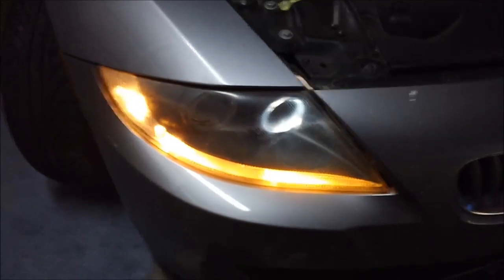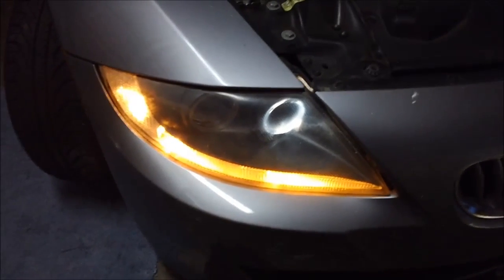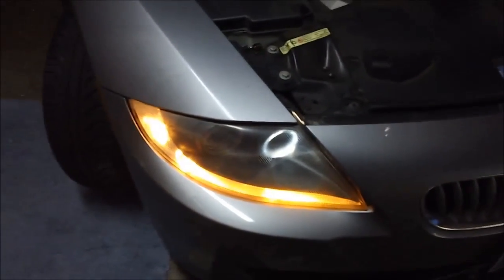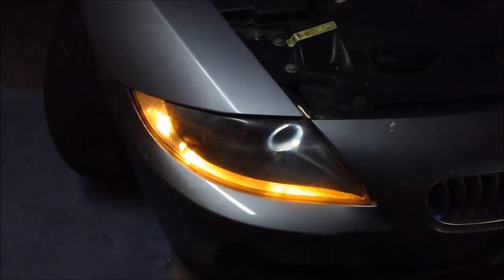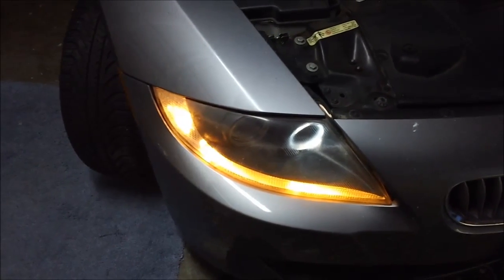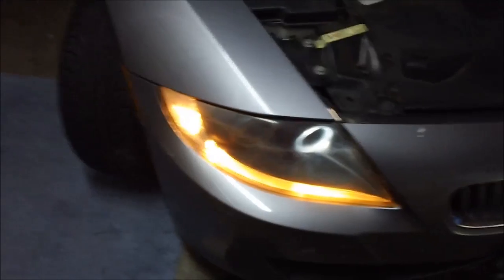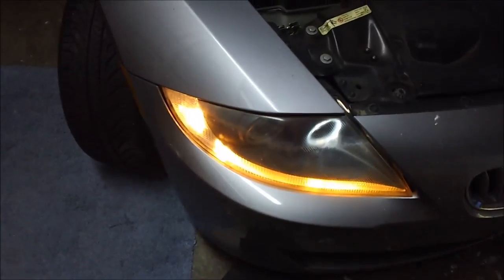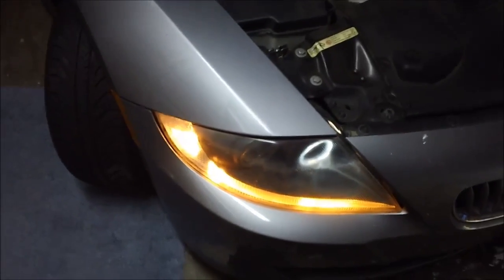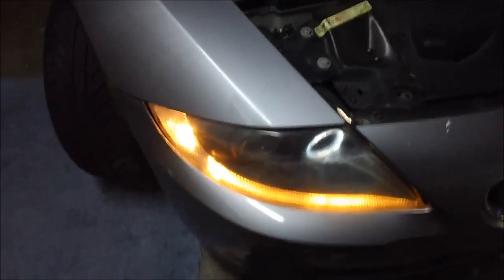You can see the passenger side didn't work. I think it might be the wrong bulb, even though it was rated for this car. Maybe I'll just buy the OEM bulb. But the process is the same — should only take about half an hour to get the bulbs out and back in. Good luck.